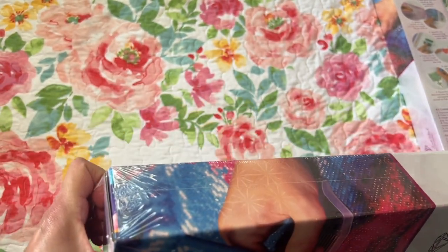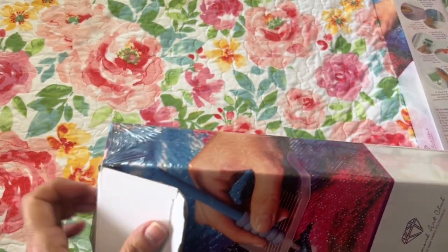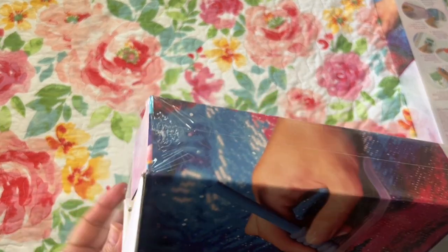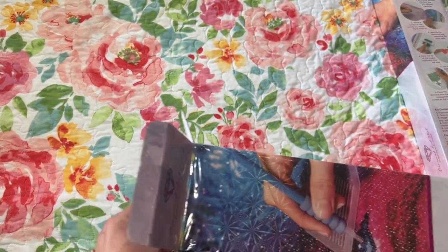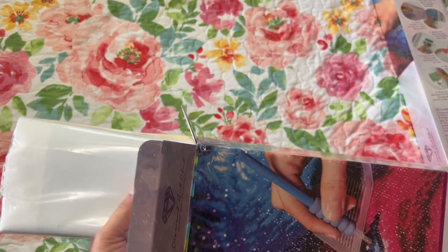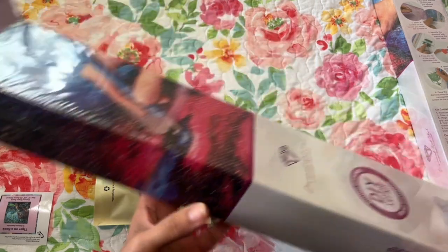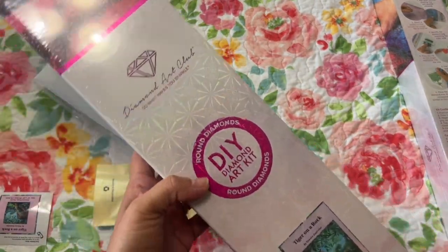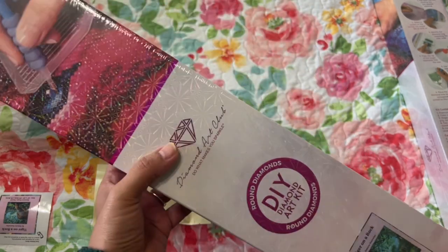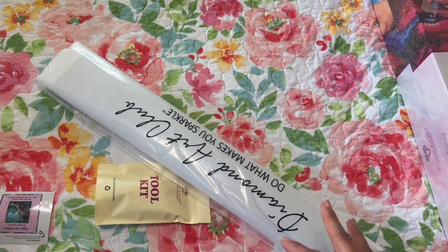So with Diamond Art Club there are always coupon codes around. Usually at the top of their website there's at least a 10% off coupon code. And if you check your receipts, there's usually a code on there as well. If you're part of the VIP group there's a code in there too — I just use the one that comes on my invoices.